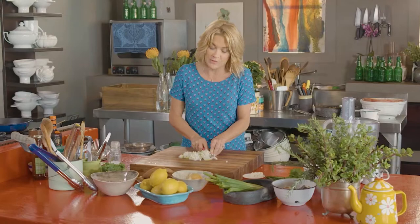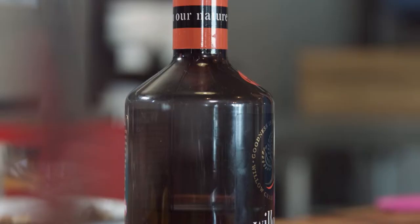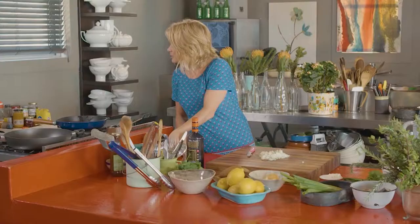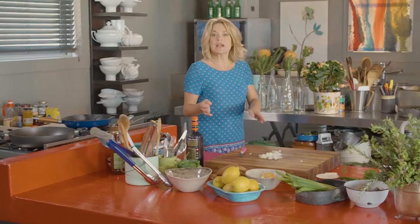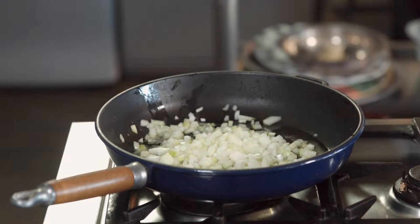So there's some onion. I'm just going to pop the gas on here. I'm going to fry the onion in some olive oil and a little bit of butter — just let it melt and bubble. Toss the onion in. If you wanted to use a bit of garlic and ginger, you're more than welcome, but I'm going to use a curry paste, so you don't really need the extra flavors.